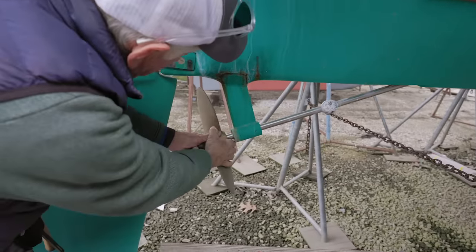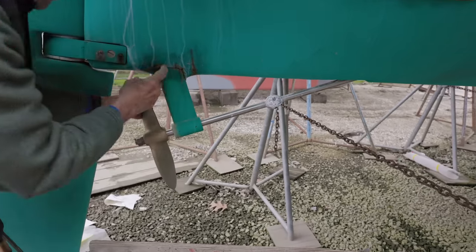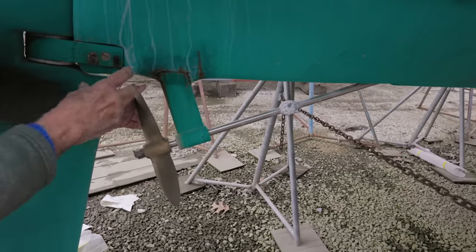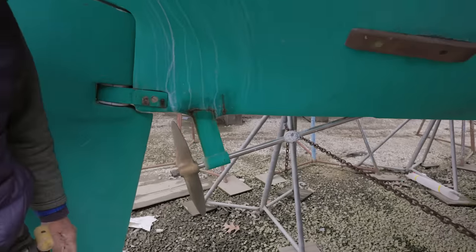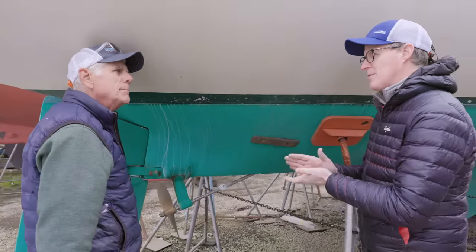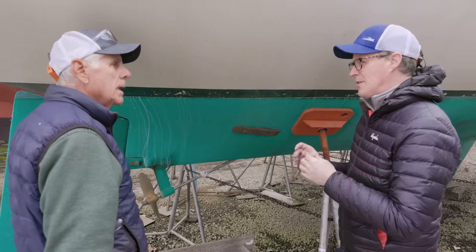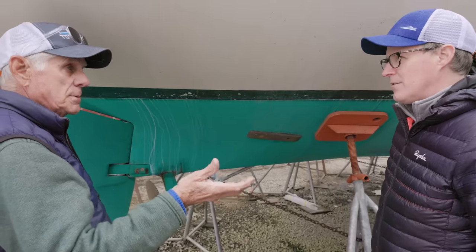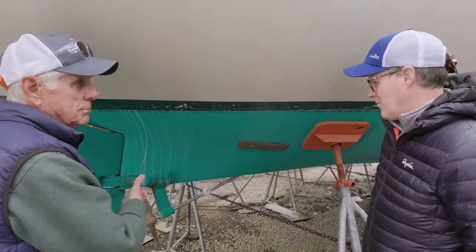If you're going to buy a boat, this strut would be an easy one to check. First thing you do is shake it to see if the strut is moving. In this particular case there's no movement, so that just means we may need to drop the strut, check the bolts, rebed the strut, and tighten everything back down. Rebedding the strut means putting in new bedding compound — a 4100, a boat life caulk, or similar. You want something with a little flexibility to accept vibration, which is a natural part of operating, especially with a two-blade prop.